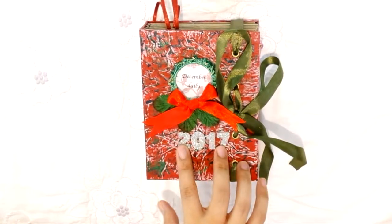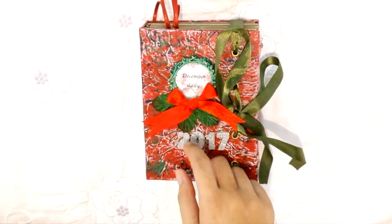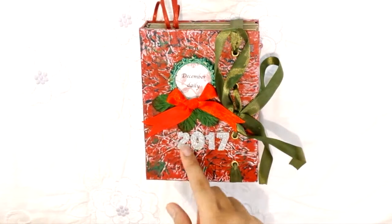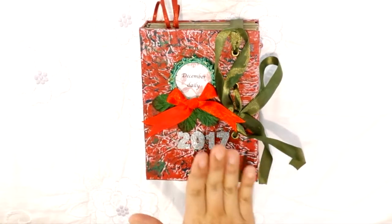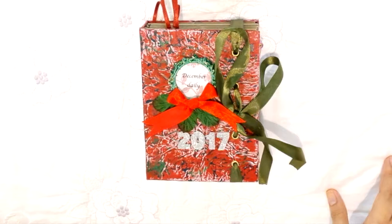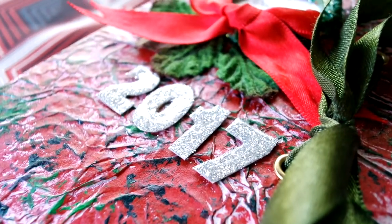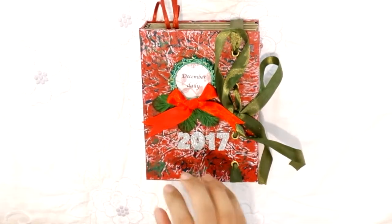The '2017' characters I printed off the internet and then fussy cut everything — it's so tedious. After that I placed some glue and sprinkled glitters all over, but glue and glitters don't stay on long, so I put glossy accents on top to secure them down and add some shininess.